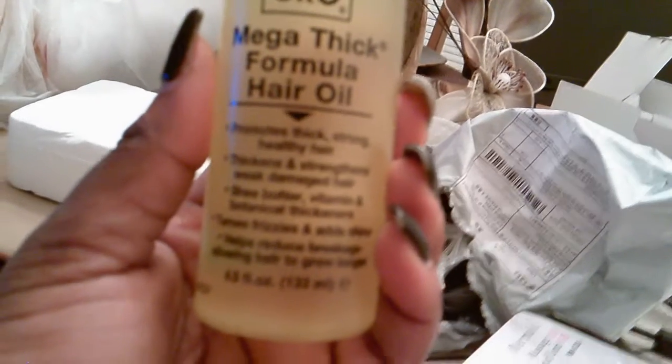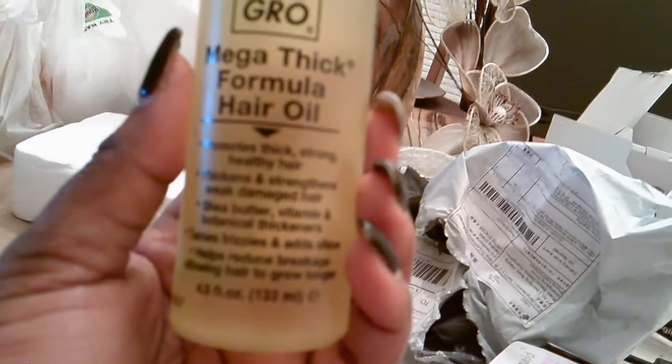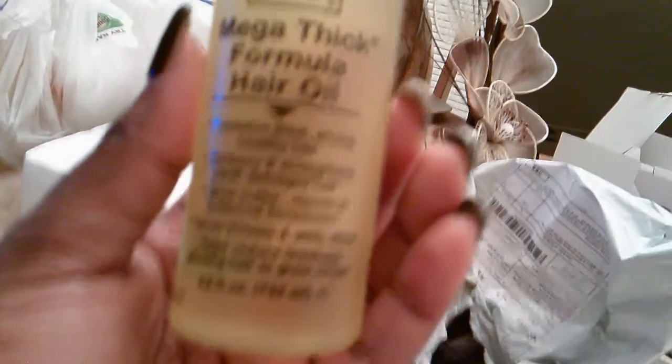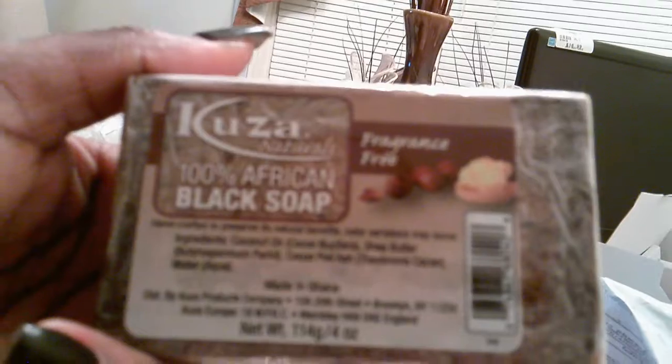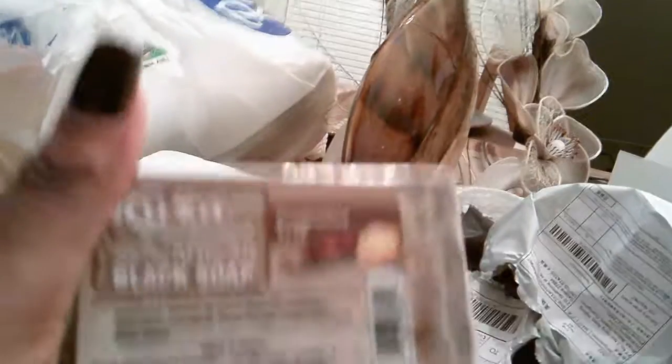Do-Grow is the bomb.com — it promotes thick, strong, healthy hair, thickens and strengthens weak damaged hair, shea butter, vitamin, botanical thickeners, tames frizz and adds shine, helps reduce breakage allowing hair to grow longer. It's the bomb.com y'all. Then I got this black soap — y'all, I've been hearing so much about black soap. It's fragrance-free, just to get my complexion back to where I want it to be. African black soap — I'll be using that on my face.